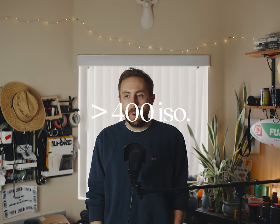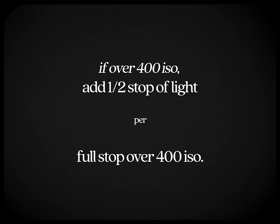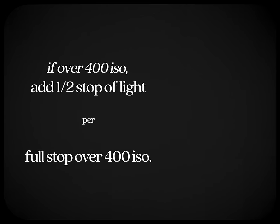There's one more thing to consider with expired color negative film that most people don't talk about: higher ISO film — anything above 400 — technically expires at a faster rate. I've found that adding half a stop of light per stop of ISO above 400 will do the trick, on top of the one-stop-per-decade rule.